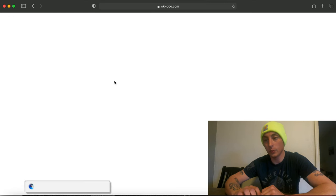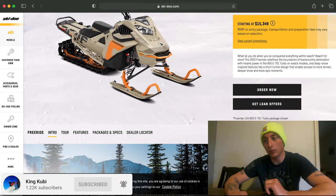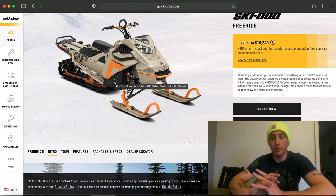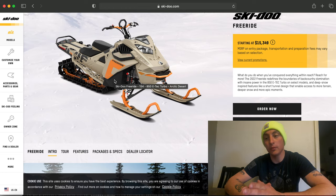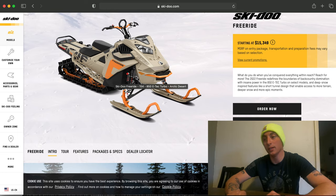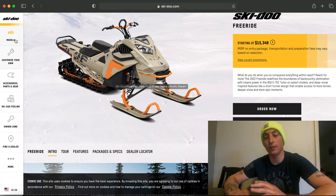The Freeride for 2022 is going to be that tan and orange color, offered in 154 and 165. The big thing for the Freeride — and I'll be honest with you guys, I'm getting a turbo this year — is the suspension. Freeride suspension is historically extremely stiff, and I'm not a huge fan of the Freeride's KYB suspension at all.